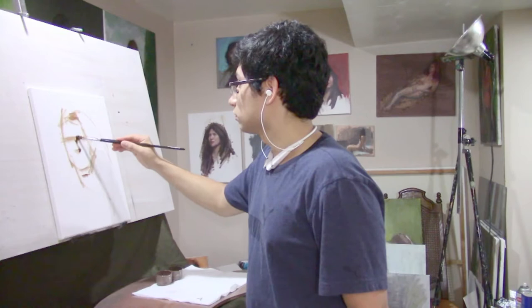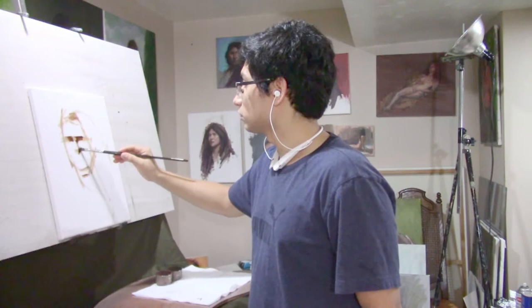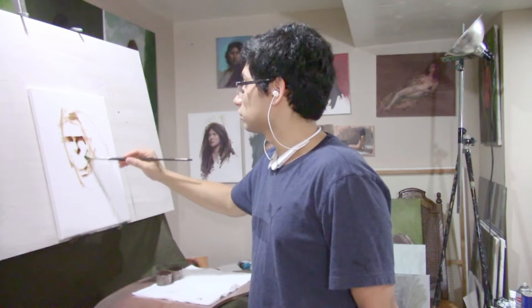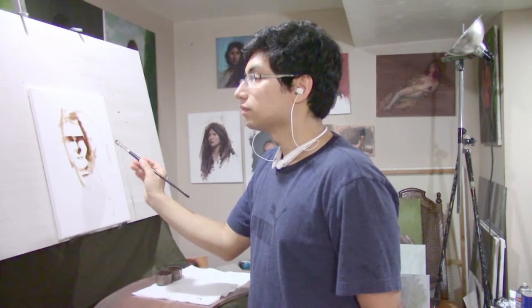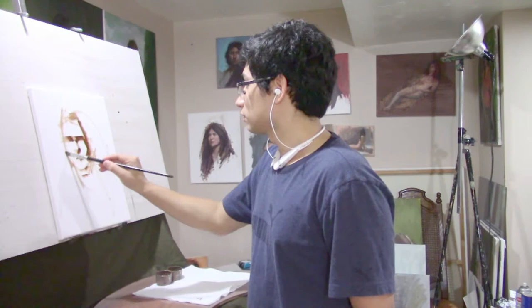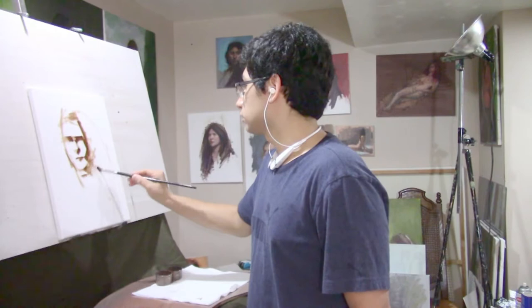It's important to start rather loose and gesturally, not too tight in the beginning, because you can get too hyperfocused on measurements and you can never really get it right on the first try. So you have to be somewhat open-minded to changes in your drawing as you progress. Don't try to be too formulaic or too calculated — just put something down and work with it.